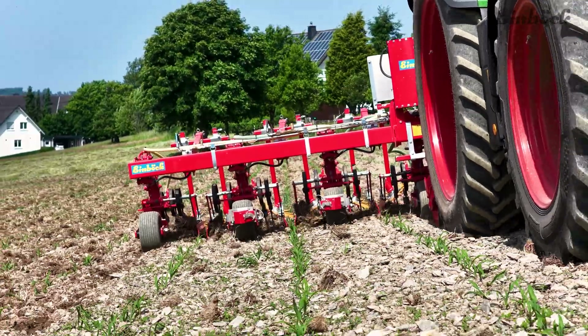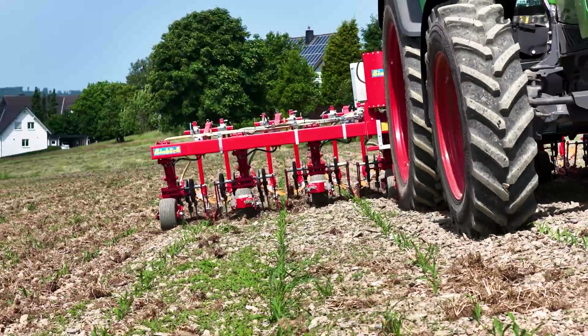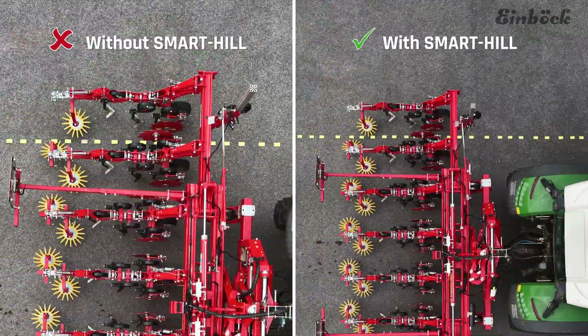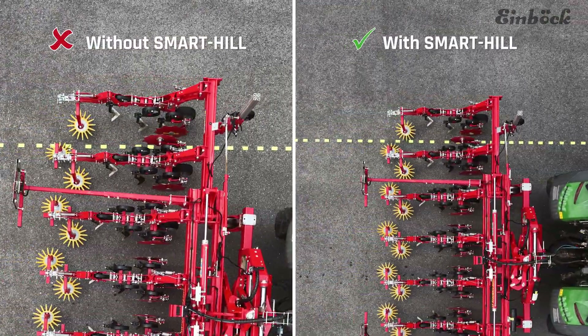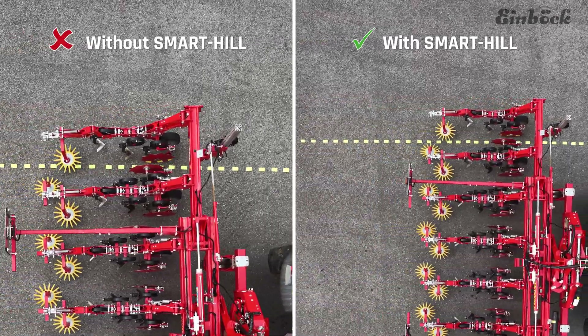The result: precise and fast hoeing is now possible for the first time even on uneven and hilly terrain. The finger weeders now run exactly where they should on slopes, directly along the crop row. This takes the quality of work to a new level.